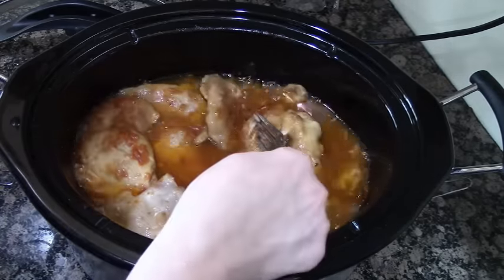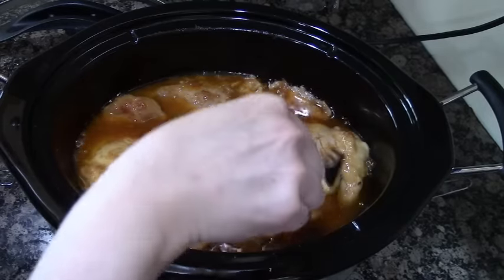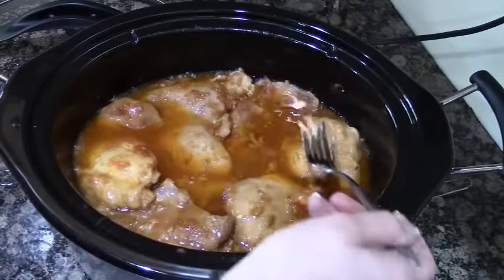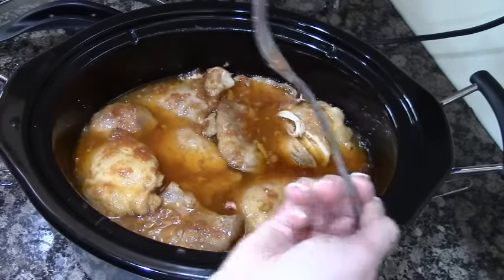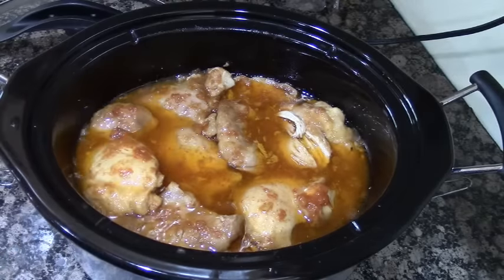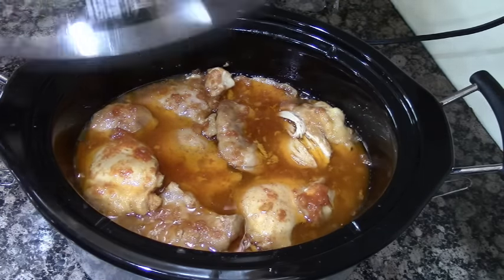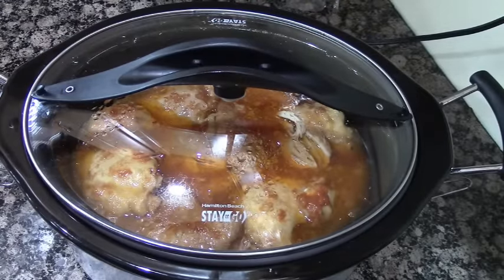The chicken seems to be done. I'm just going to leave this on warm until we are ready to eat. Look at the chicken — it's just falling right apart, look at that! Oh my goodness. I'm going to have to sneak a taste of the chicken. Mmm, oh my gosh, that is so good. This is definitely going to be a keeper. So I'm going to put the lid on and keep it on warm.